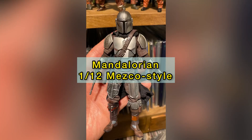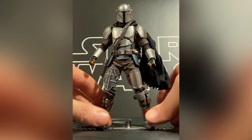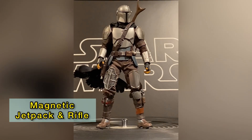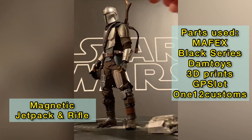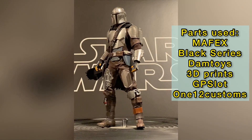Hey everyone, this is PaulSouthP24. I'm back with another custom action figure tutorial. This time I'm going to be showing you how I made this guy. He is a 6-inch 1/12 soft goods Mandalorian as he appears in The Mandalorian and also The Book of Boba Fett.